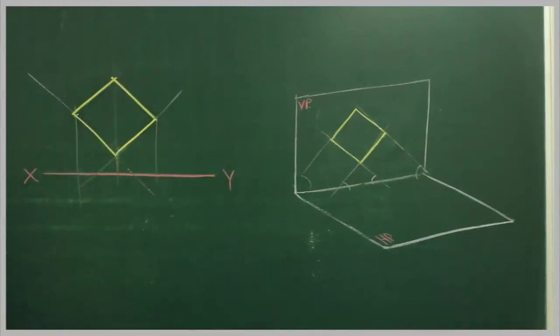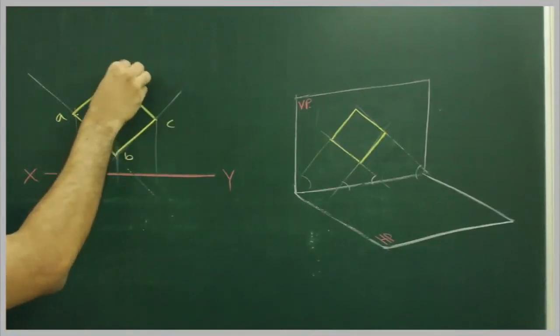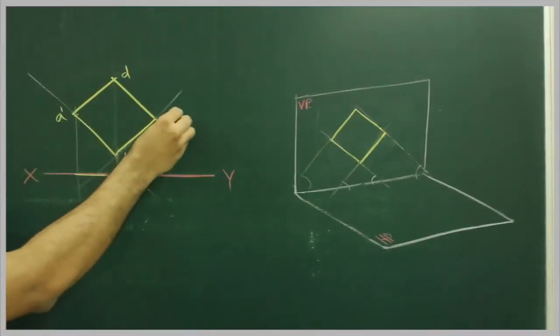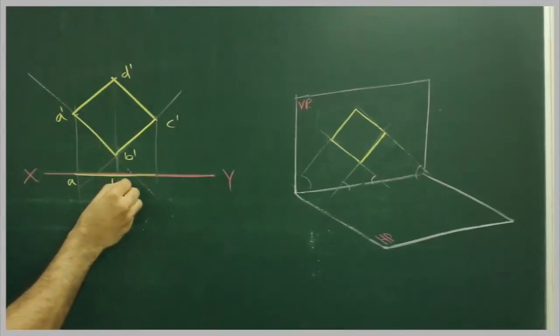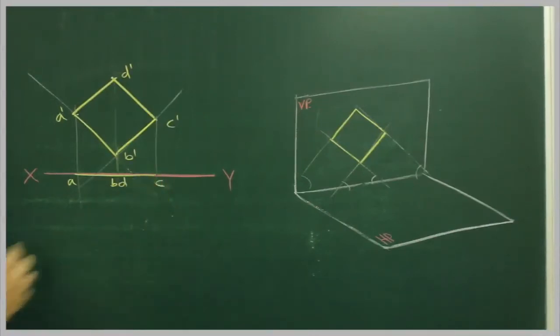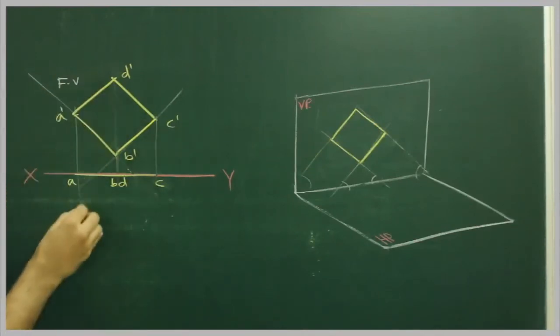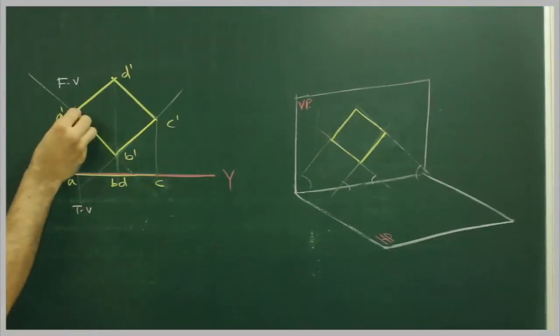So what you get is A, B, C, D — and this is D dash, C dash — this is the front view. And this is the top view: A, B, D, and C. So we got the front view and top view when all sides are equally inclined to the horizontal plane.